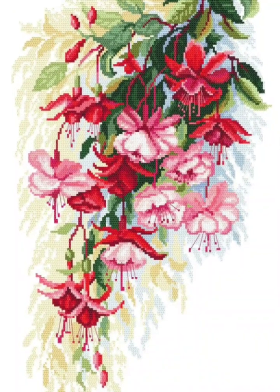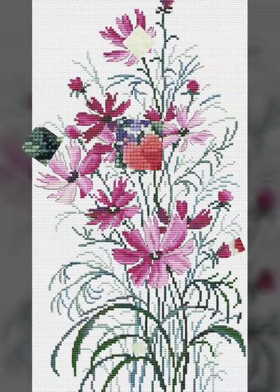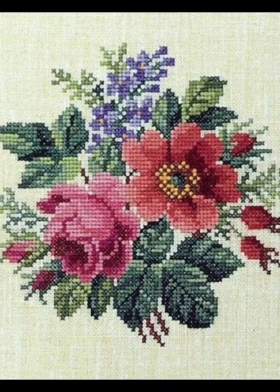Hi friends, welcome back to my YouTube channel Vintage Antiquities with a new video and new idea. How are you friends? I hope you are well. Today's video is about cross stitch hand embroidery designs.